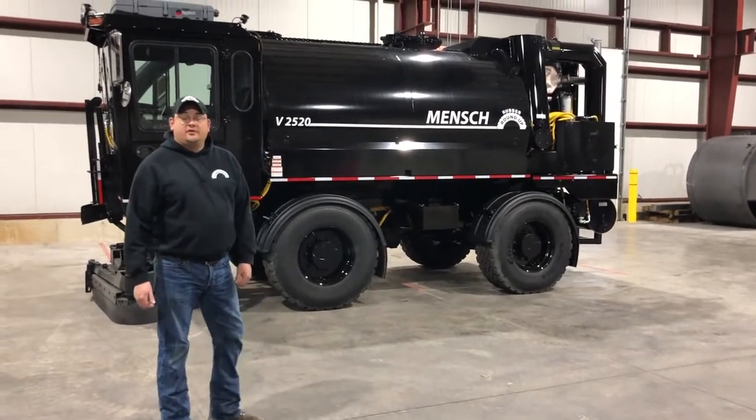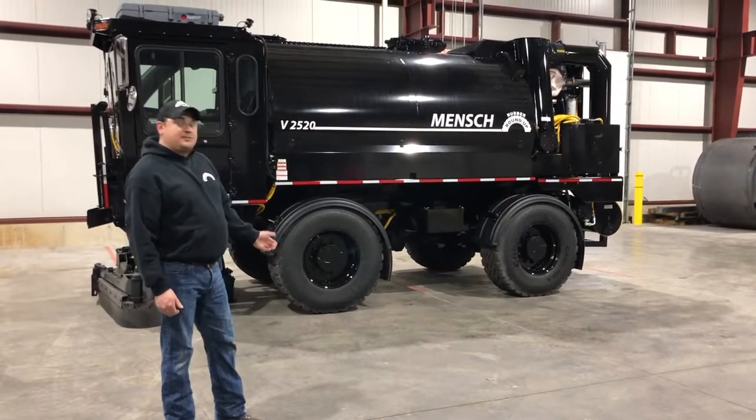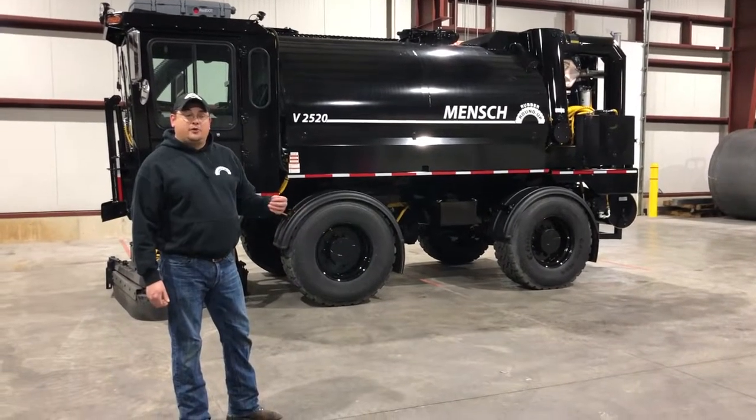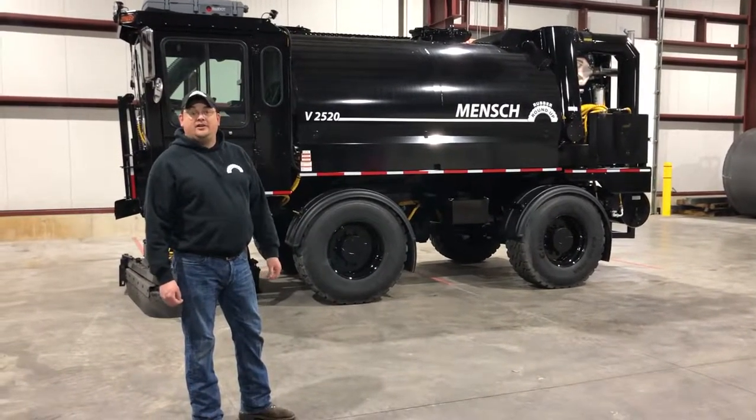Hello, my name is Mark and today we're going to go through the pre-trip inspection on a vacuum. Basically, what we want to look for before we start each shift operating the vacuums.